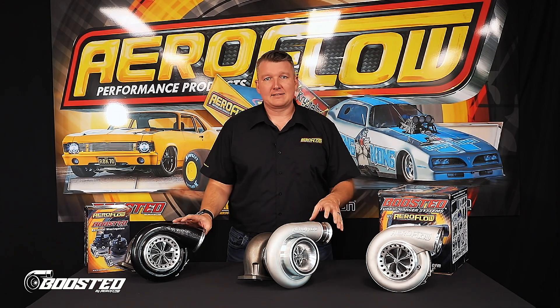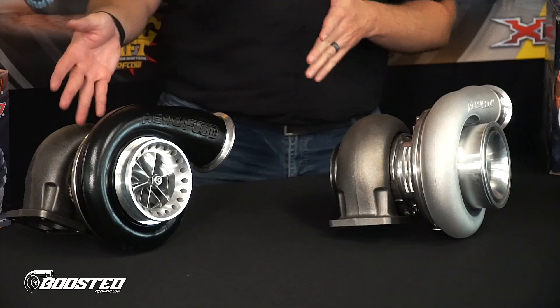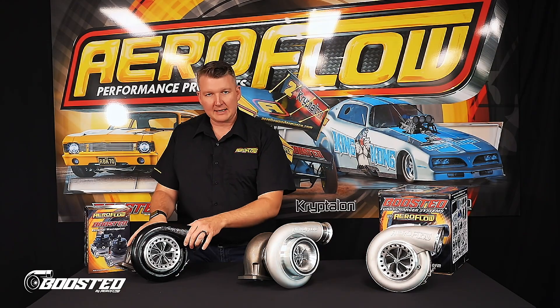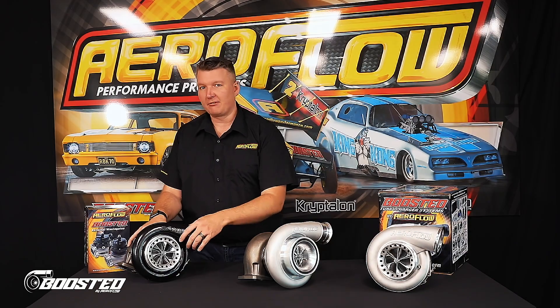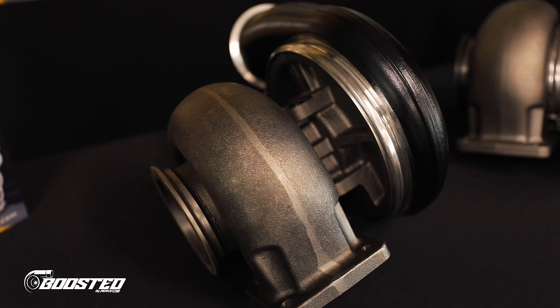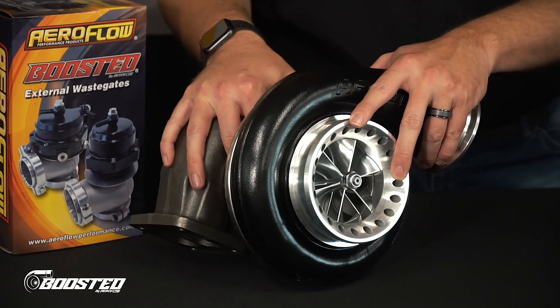Traditionally, the 88s have been a journal bearing core. This one, for example, is a journal 88-88. It has a cast centre section with a 360 degree journal bearing race. This keeps costs down — these are really affordable. If you're building a street car on a reasonable budget, or a race car that you want to keep nice and simple, this is going to be a really good option for you.